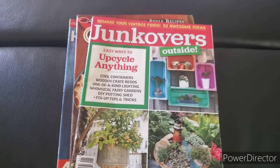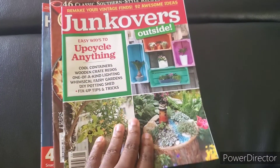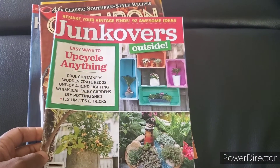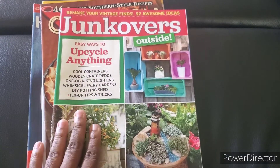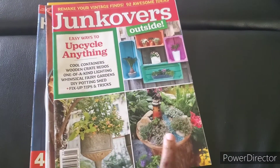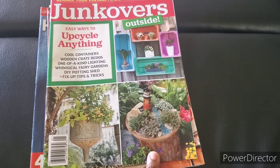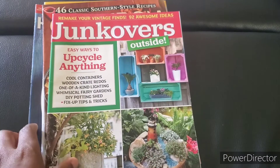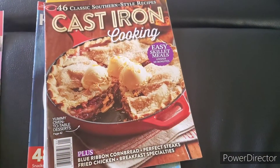All of these magazines were only a dollar. This one was interesting to me — I don't know if it will be that interesting to you guys, but it's about upcycling things. You can make cute stuff for the garden or for storage, which I thought was pretty cool.